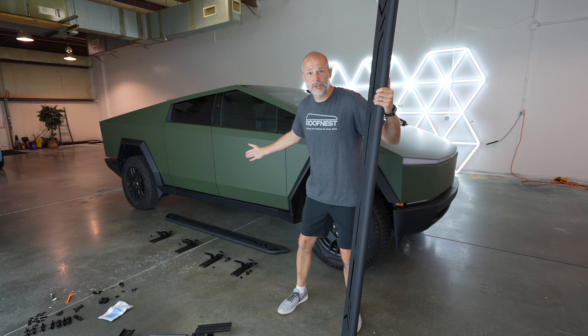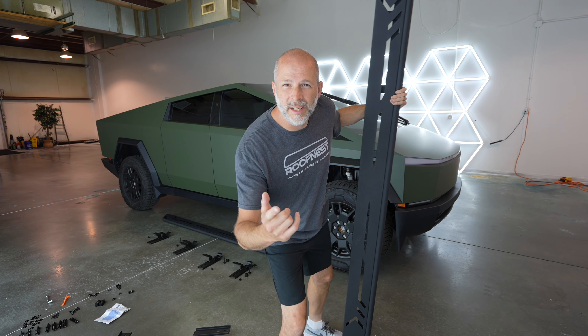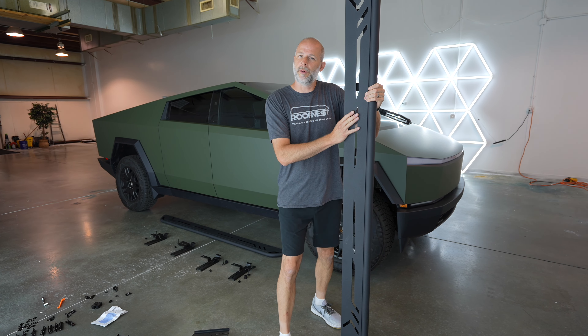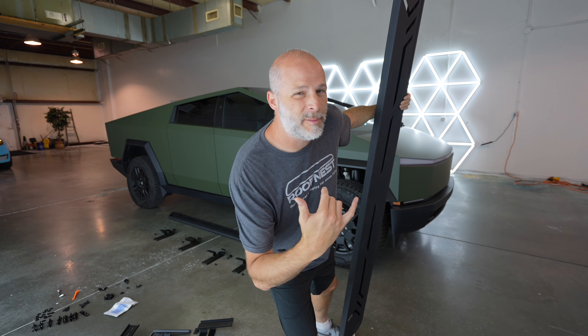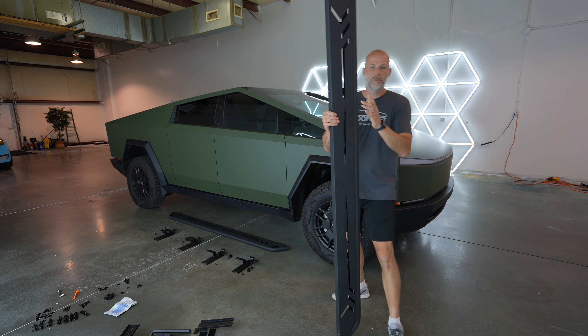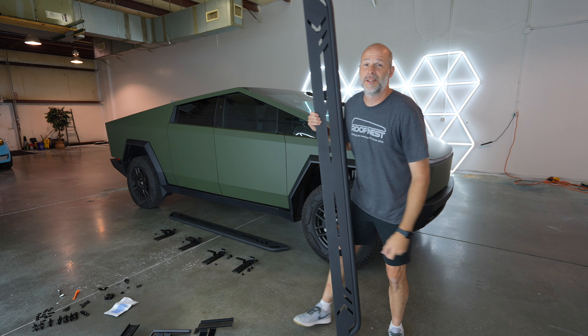Do you have a Cybertruck? Did you order one? Are you getting one soon? Do you like running boards? Do you want to see how they're installed? That's what we're doing today — installing some running boards on a Cybertruck. Matte Military Green with some matte black running boards. This is going to look sweet.